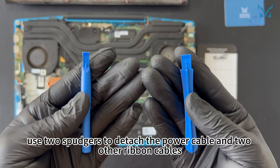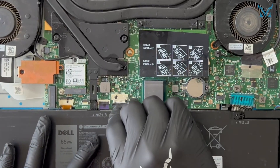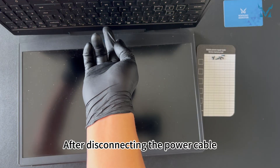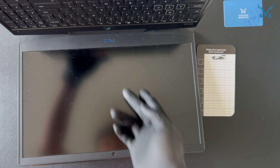Once the cover is removed, use two spudgers to detach the power cable and two other ribbon cables. To remove them, place the spudgers on both sides of the connectors and push outward. After disconnecting the power cable, press and hold the power button for 15 seconds to discharge residual power.